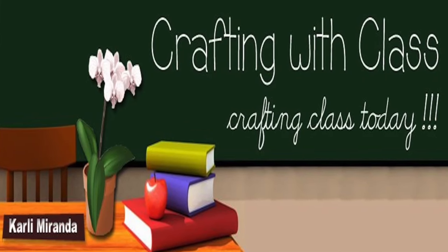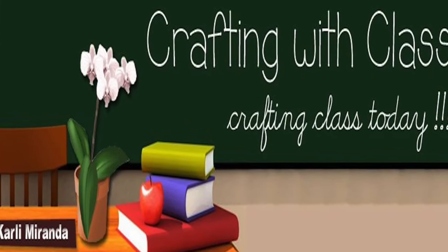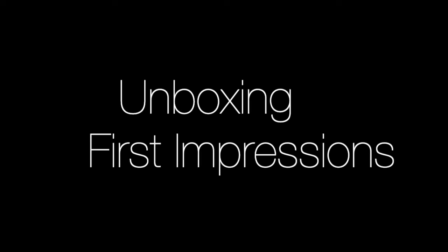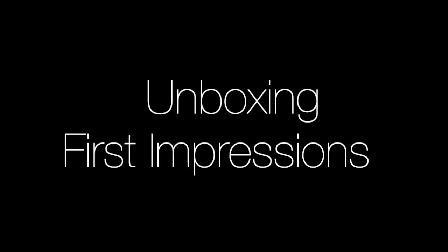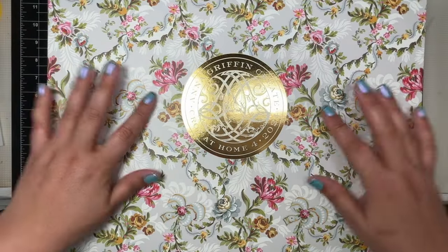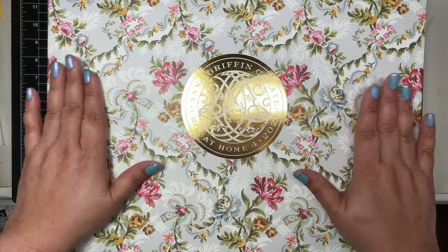Hello everyone, it's Carly. Thank you so much for joining me for a new episode of Crafting with Class. Today I am sharing the Anna Griffin Create Crop at Home 4 — I'm doing an unboxing and giving you my first impressions. I hope you enjoy! Hello everyone, look what's here — it's the Anna Griffin Create Crop at Home 4 box. I'm so excited!